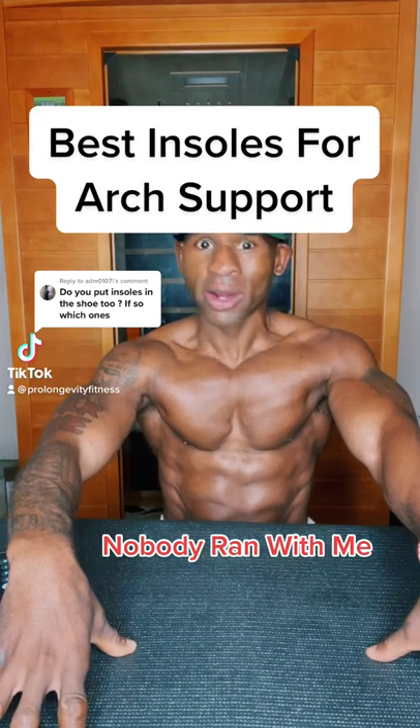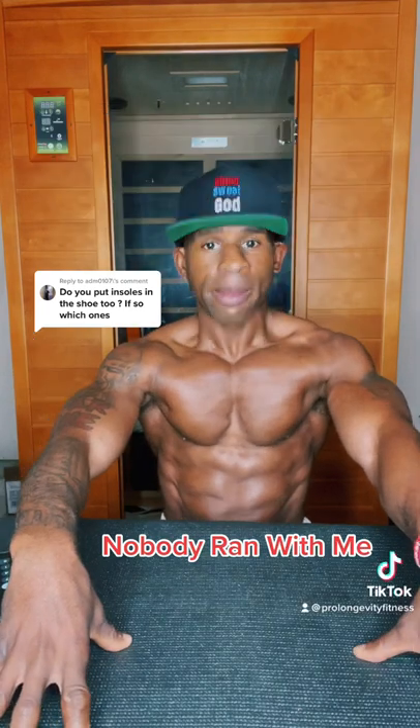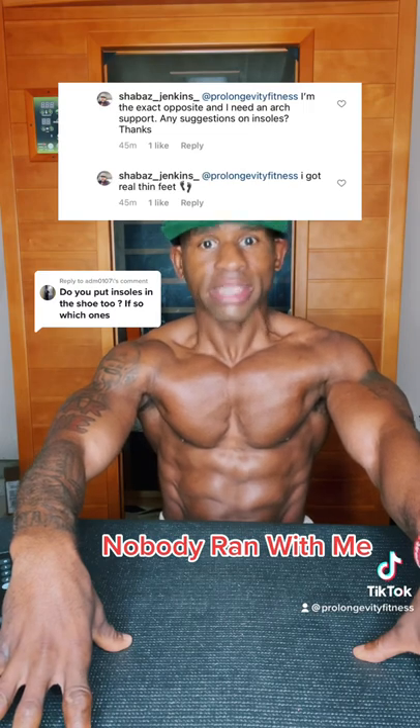So you want to know the best insoles for arch support? Now before I get started, I need you guys to know the link to the insoles that I wear is in my bio.